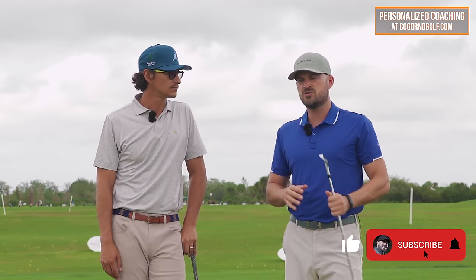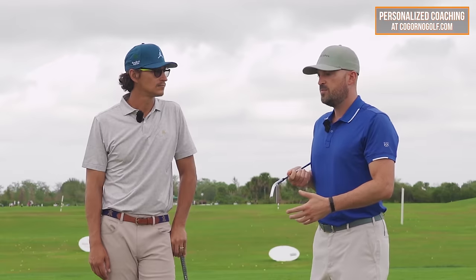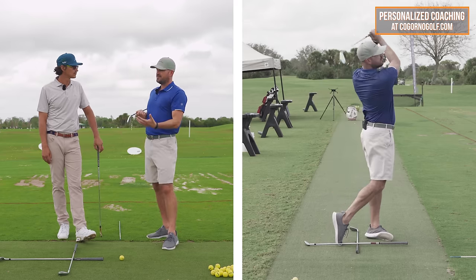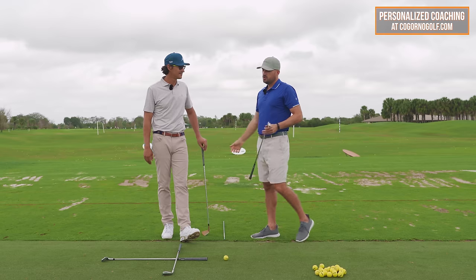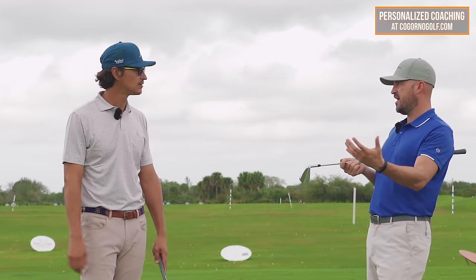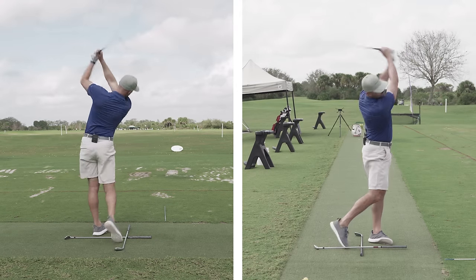If you're like most golfers, we really want two things. First, we want to hit the ball consistently solid. And then second, after we hit it consistently solid, we'd really like to be able to hit it high, far, and pretty straight. Maybe a little bit of a draw pattern would be nice.